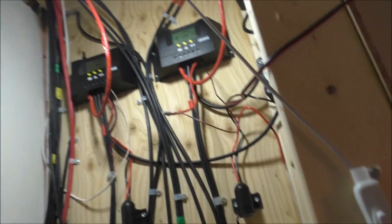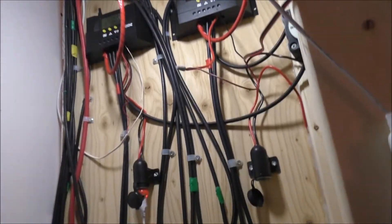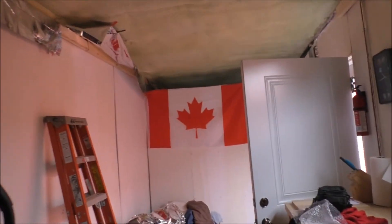So we'll check the solar out. Looks like everything's in float, as usual. Nothing really to see here, guys, until I get everything wired up. I'm going to be planning on doing that - I need to bring some 10-gauge wire and stuff like that.